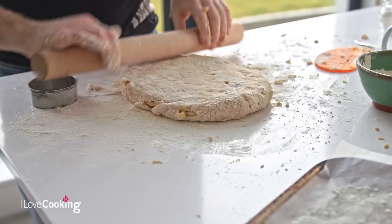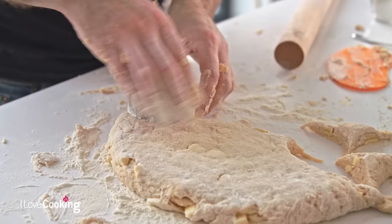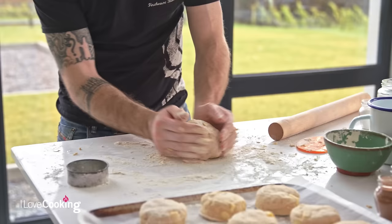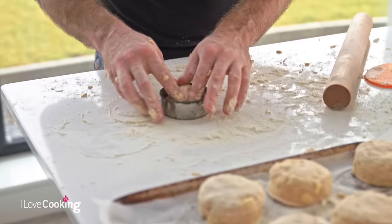I generally roll it out to the same thickness as my cutter — roughly about the same height. Take out the cutter and dip it into some flour each time, just to stop it from sticking. We'll roughly just work the dough back together again and reshape it. That should give us just about a dozen.